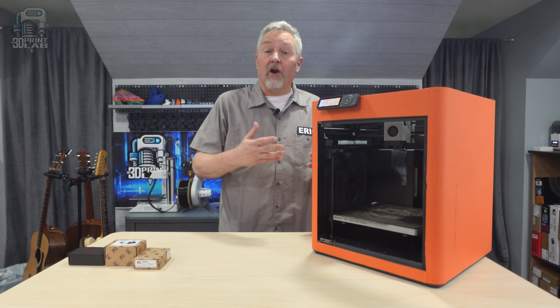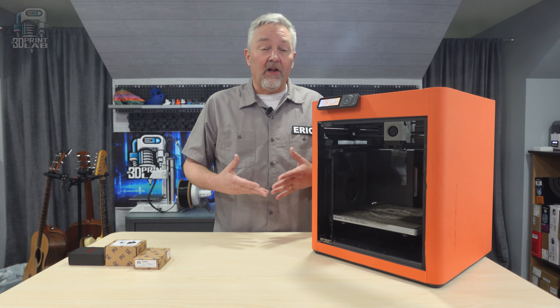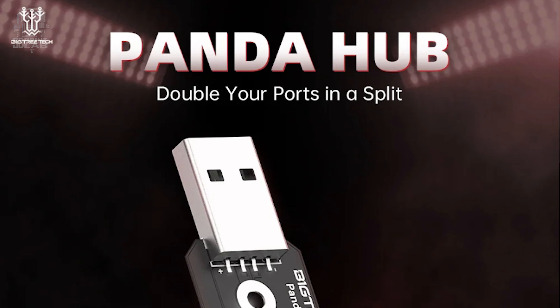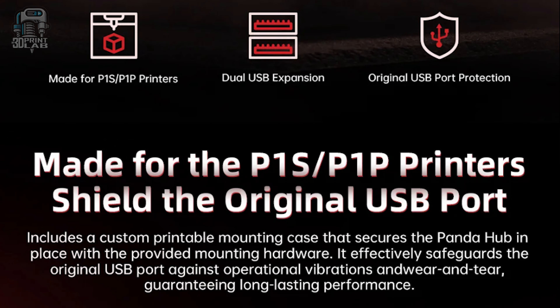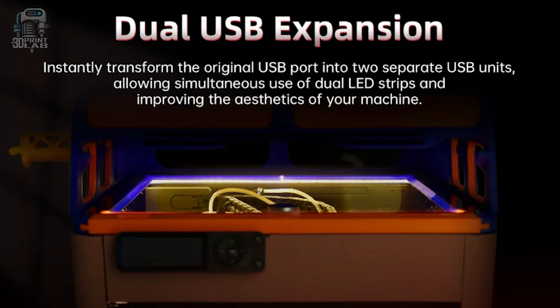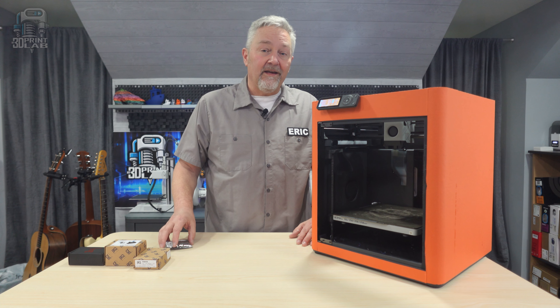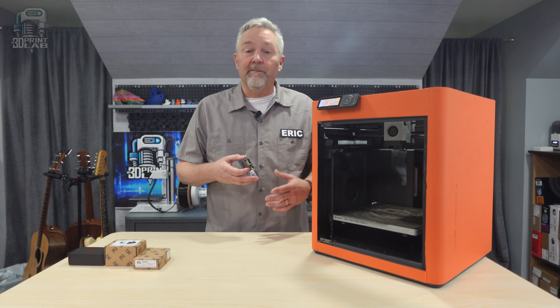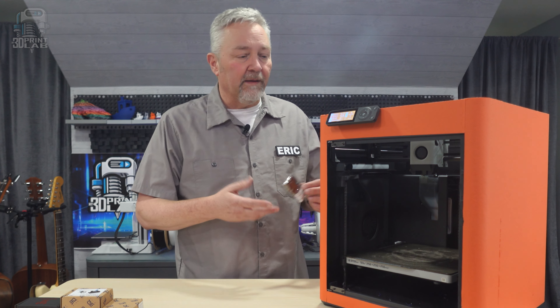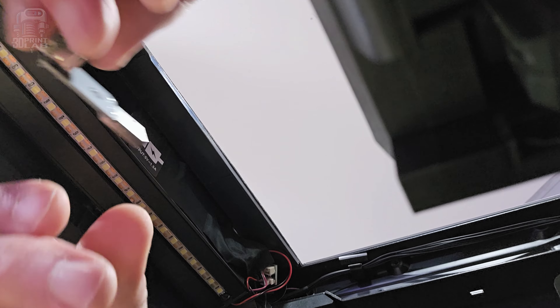Now that we've installed our light and we can see really well inside, the next thing we need to do is install the Panda Hub. I had already installed the Panda Touch in that previous video and that used my only USB connector. If I ever want to do any more upgrades down the road that might use that USB, I'd have to make a choice on which one to use — but not now. This Panda Hub works just like any other USB hub, but it's specifically made for your Bamboo P1 series machines. Installing the hub is easy and simple, and now I have an extra USB port for another upgrade down the road.